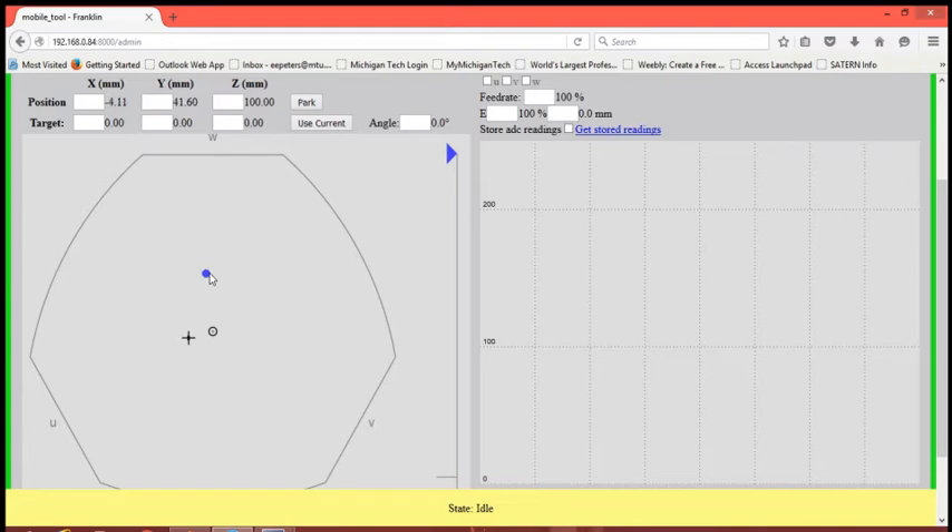You can also use the microscope by entering values in the white boxes to the right of the user interface. By entering a plus sign followed by a value, you will add that value to the current position of the scope in the direction of the axis of the box that the cursor is in. By entering a plus sign followed by the subtraction symbol before entering a numerical value, the scope will instead subtract that value.